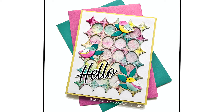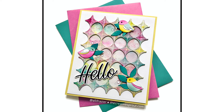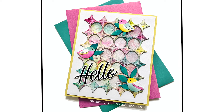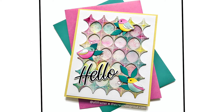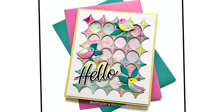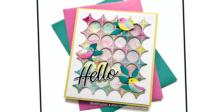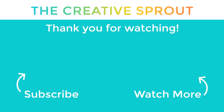I just love shimmer powders — I think they're so fun to experiment with, and the fact that you can use them with stencils, stamps, dies, and so many other things. If you've never given them a try, I definitely encourage you to do so. Don't worry about getting messy with them, just have fun and experiment. I really appreciate you being here with me today, and I will see you next time. Bye bye.